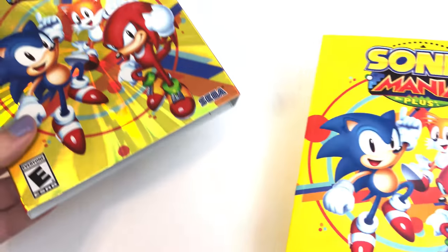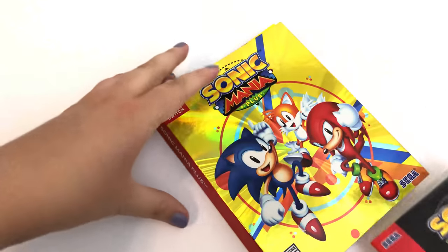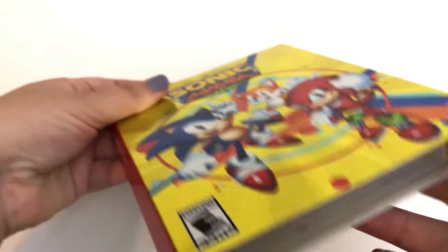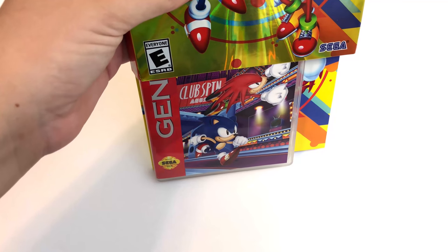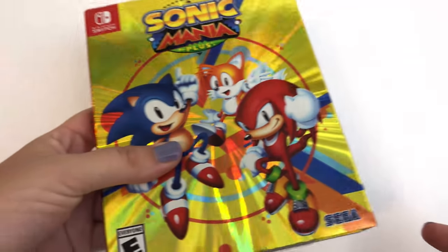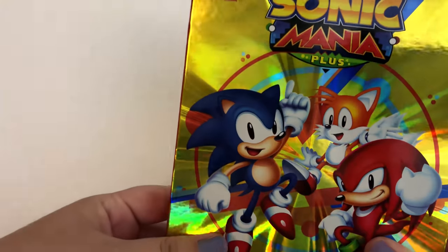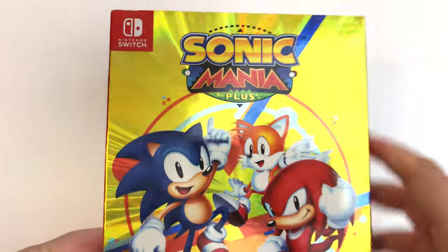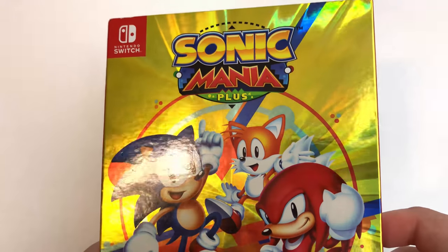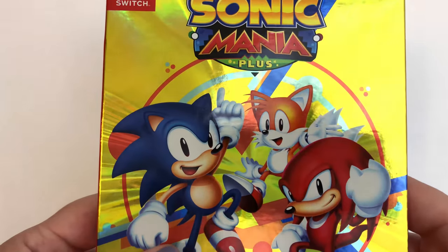The one little nitpicky thing I have about this package is I wish they would have put something right here, because if you pick this up — yep, bonk — everything just kind of falls right out. It's a very, very minor complaint, but something right here would have been a little nice. But this is Sonic Mania Plus for the Nintendo Switch, and I hope you enjoyed this unboxing. We've got quite a few unboxings on this channel and a bunch of other stuff, so I'd just like to thank you for watching. I hope you enjoyed this video.